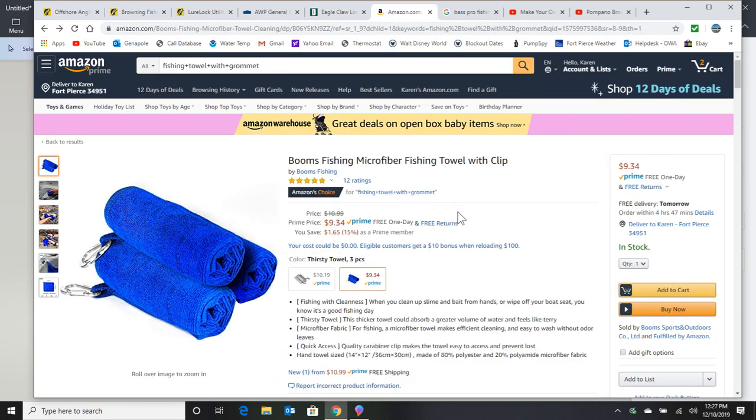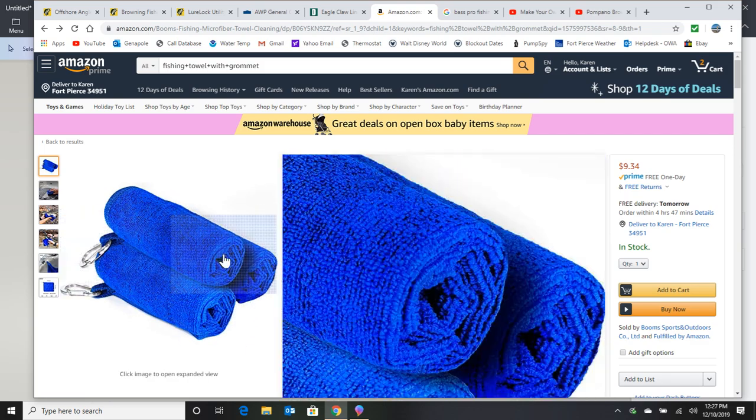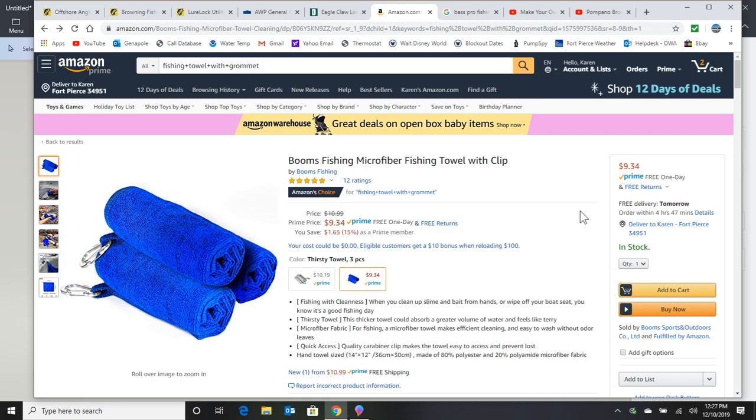The next tip is having a towel on you. I don't use these fancy towels with the clips — I just use a regular towel and wrap it over the top of that apron string. Every time you catch a fish you might have sand all over your hands, and you don't want that sand going into your expensive Penn reel or whatever you use. You could even wet it a little bit so your fingers get clean. Having that towel on you at all times is another important tip.